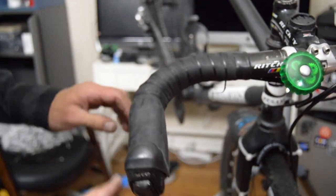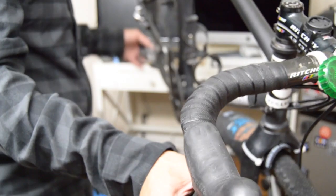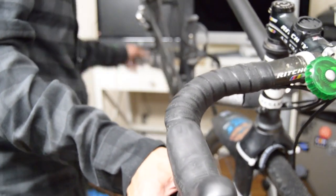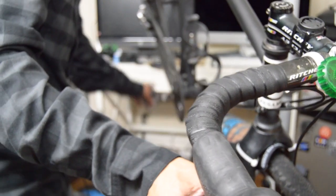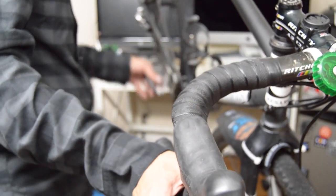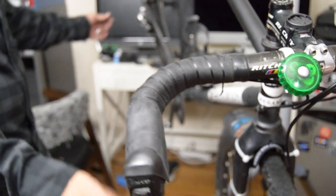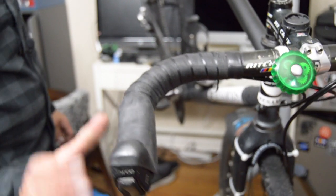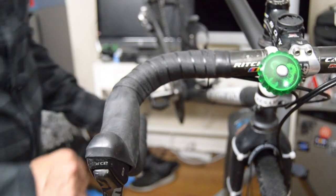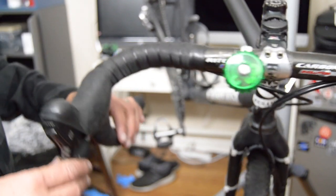Give it one last test real quick — definitely feels 20 times smoother. Lighter action, mainly from that new cable. We'll trim off the little excess, put some caps on, and we're good to go.